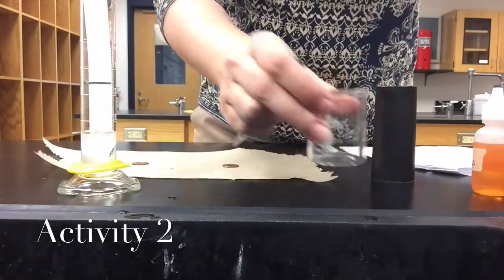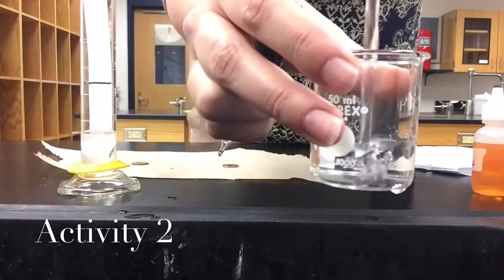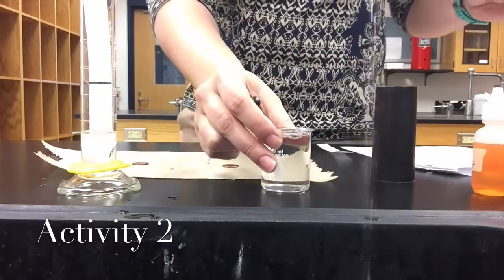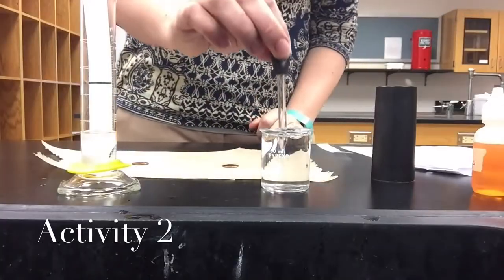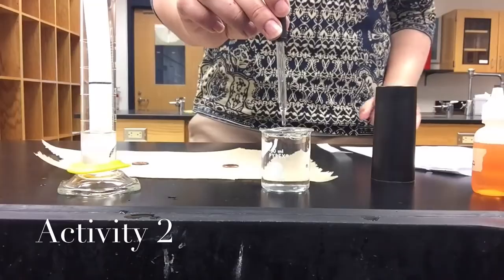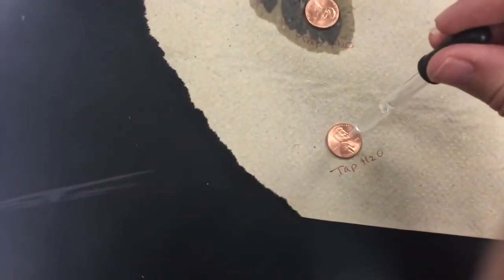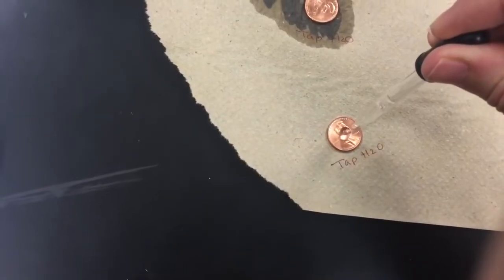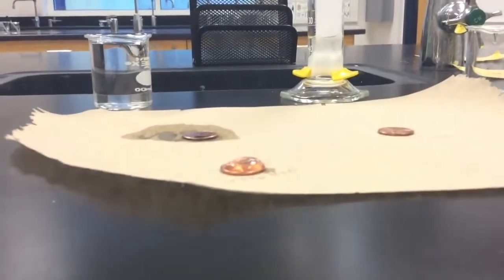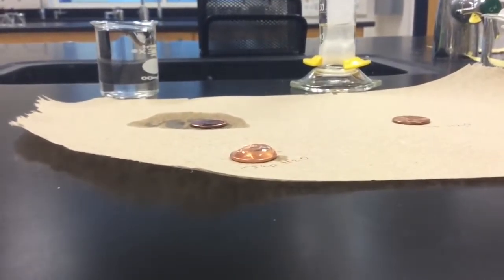We're going to use some water from the tap, and what we are going to do is put drops on the penny until it overflows. When you drop, you want to make sure that you are straight up and down. One, two, three, four - here's a side view of what the penny looks like with drops of water on it.